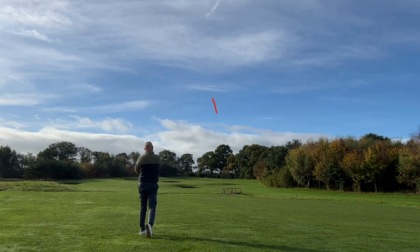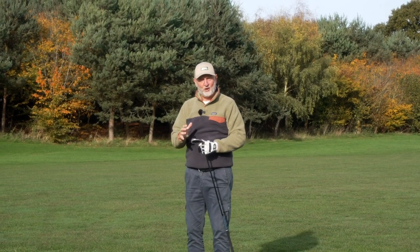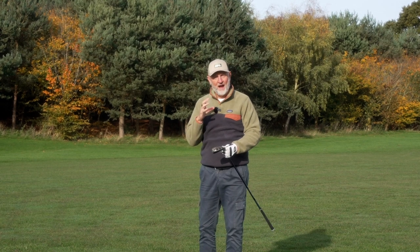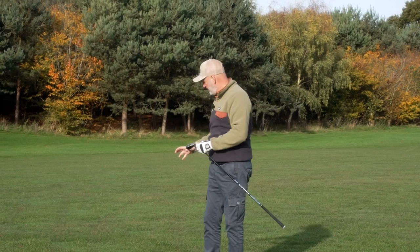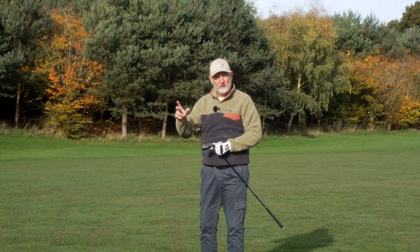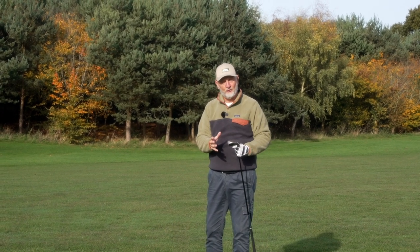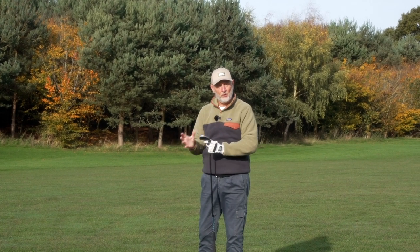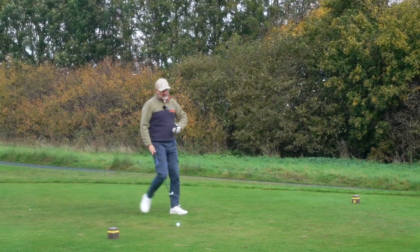It picks the ball up so well — slightly heavy strike there, going to come up a little bit short, but that's fine. It's a cold winter's morning here at Carden Park with not many swings in the bag, but I've got every kind of help I can possibly get in terms of forgiveness, the ability to pick the ball up, launch it high — all the things we struggle with when not generating enough club head speed at that longer end of the bag.